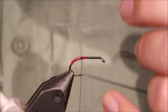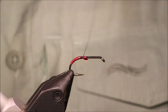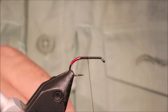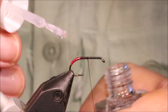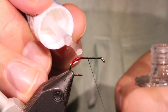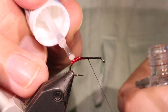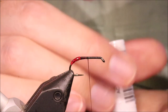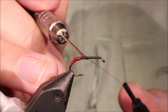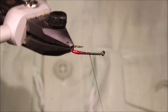Don't need to be super fussy because it's a dubbed body. That's plenty. Just to protect it, a very fine varnish. Used a dubbed needle just to spread it. That looks okay.